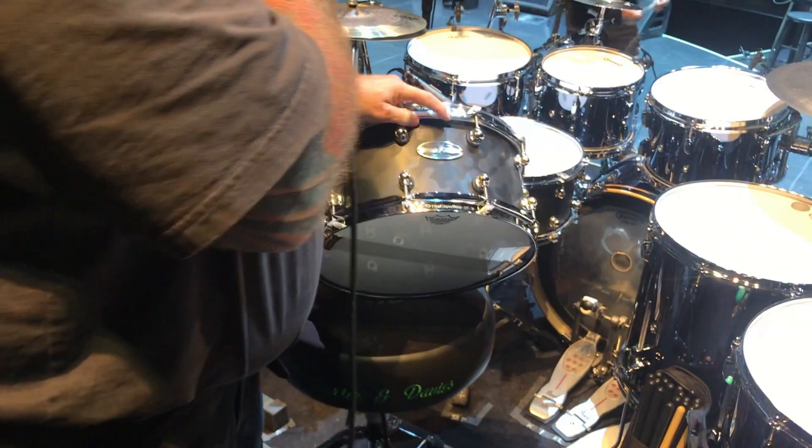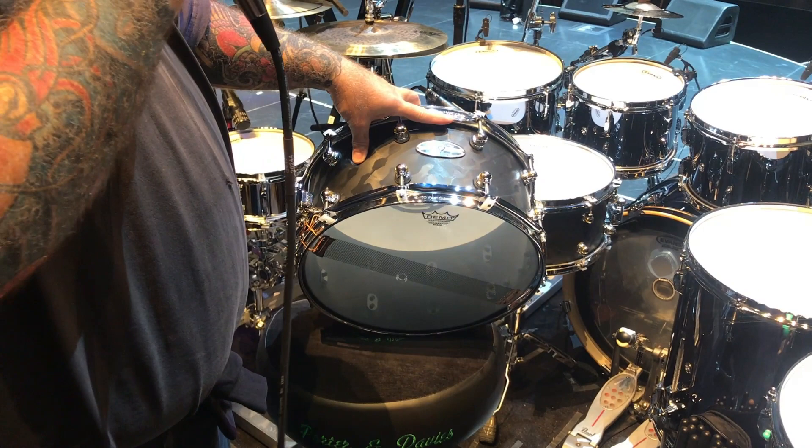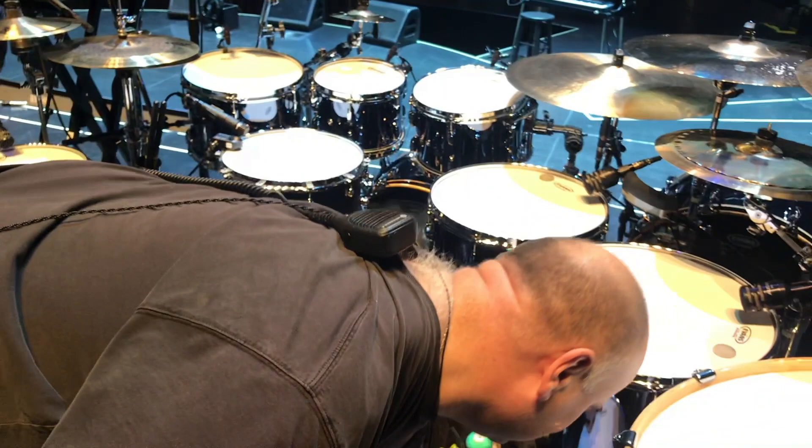Snare drums are these Pearl Hybrid Exotics. It's some kind of material — it's not aluminum and it's not stainless steel. No one's ever really told me exactly what it is, other than it's stuff they use in airplanes, but that would lead me to think it's aluminum, and apparently it's not. Anyway, they sound pretty good — they've got a good wallop and a good crack to them.